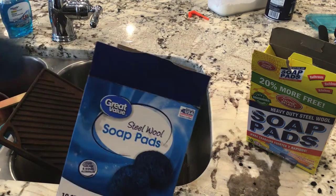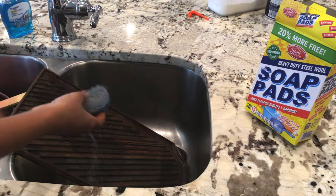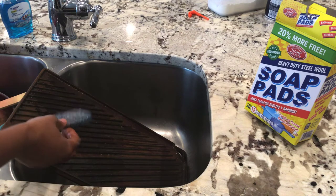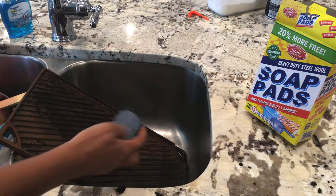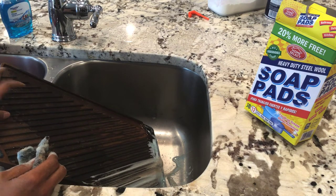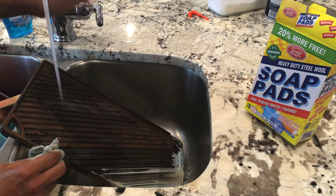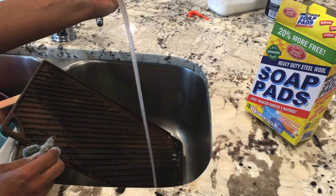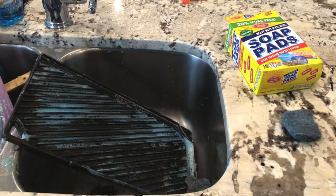I'm going to wet these up and scrub and scrub and scrub all that rust off. Just wet it thoroughly. It's going to take several of these pads, a lot of time, and a lot of elbow grease. I'll turn the water on and rinse away some of the rust so I can see where I stand, and I'm just going to keep scrubbing until it's clean.